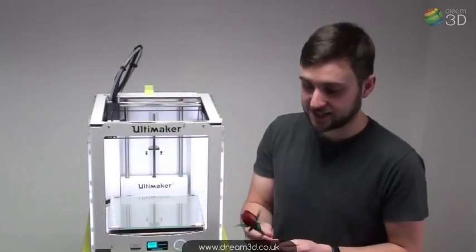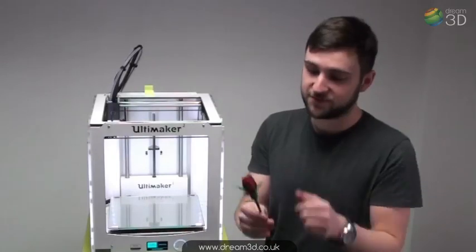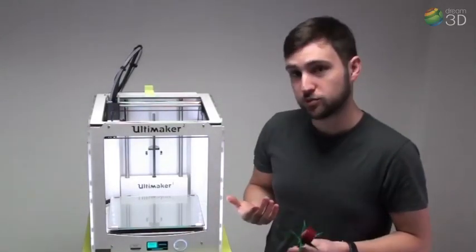Five hours have passed and here's the finished rose. Looking pretty good, just in time for Valentine's Day. If you're interested in this printer or any of our other printers, why not visit Dream3D.co.uk.